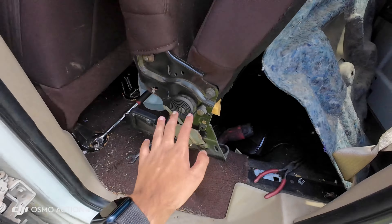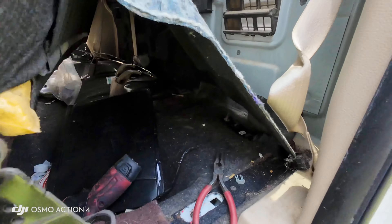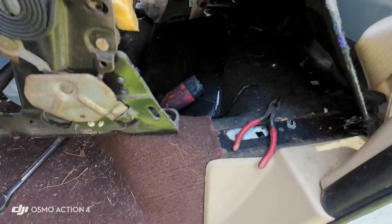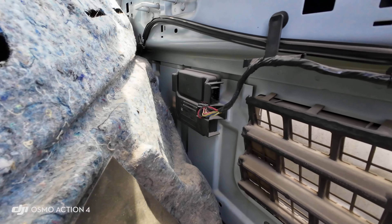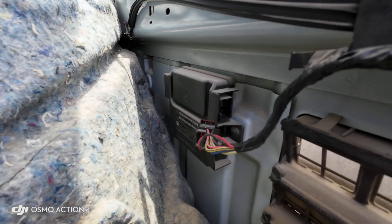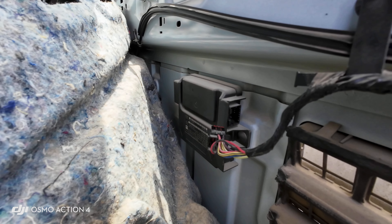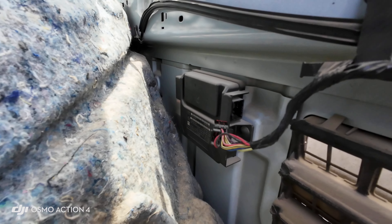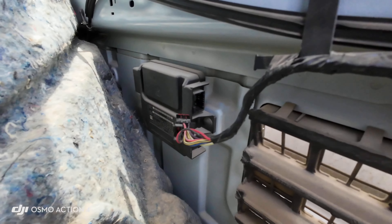You have to remove both seats out of the way and then this back panel, which is part of the carpet. It is right over here. This module is actually kind of interesting because it handles the key fobs and at the same time also has the tire pressure monitoring — all located in a single unit.